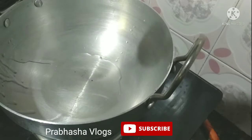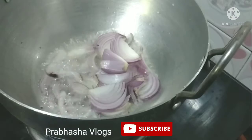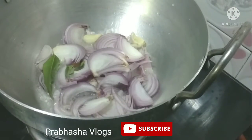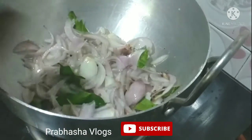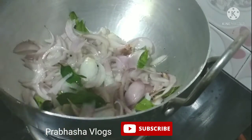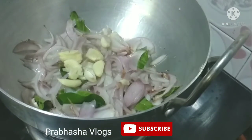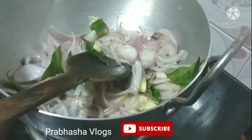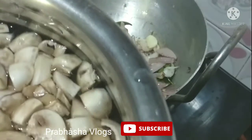I have 2 tablespoons of oil. I will put the mushrooms in the oil and cook them.